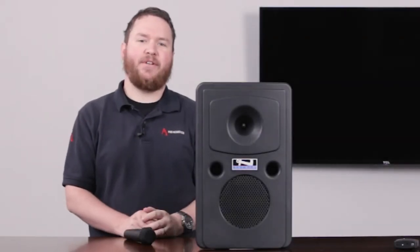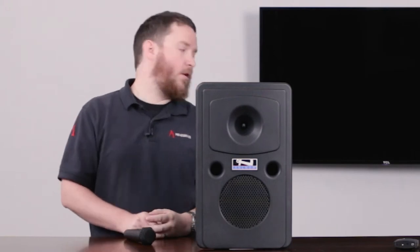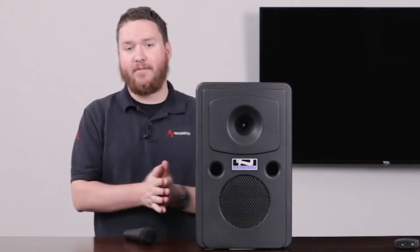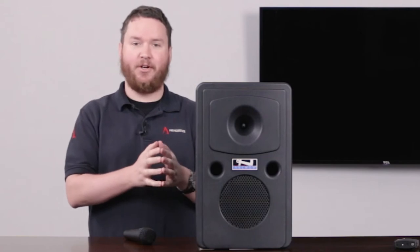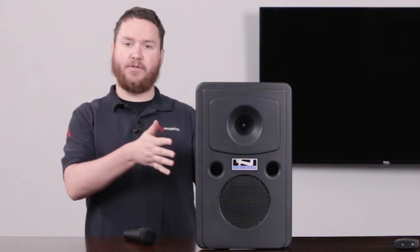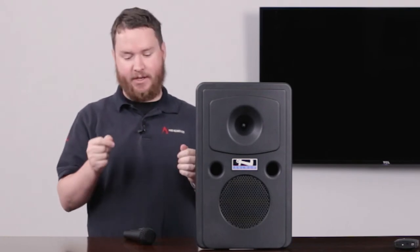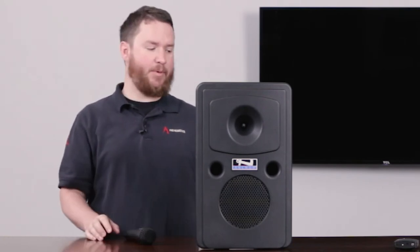Hey everybody, thanks for tuning in to another edition of Pro Acoustics Tech Talk. I'm Nathan and I'm all by myself on this one. Today I'm going to talk to you a little bit about how to pair your wireless mic to your Anchor Go-Getter system, or to your Liberty or your Bigfoot or any of those, and how you can do that with their WH-Link or WB-Link body pack.